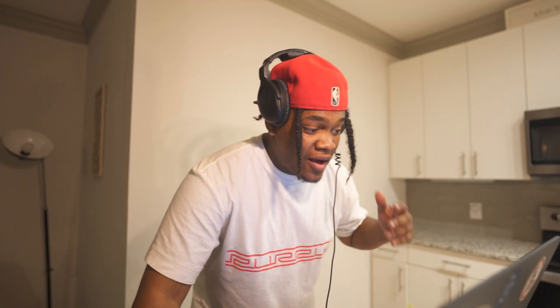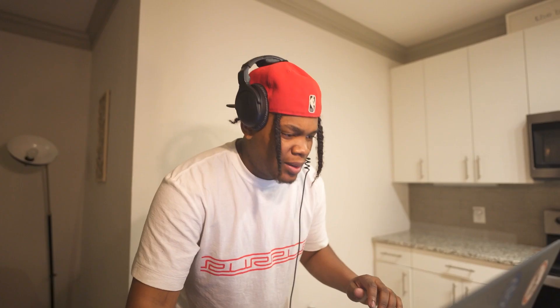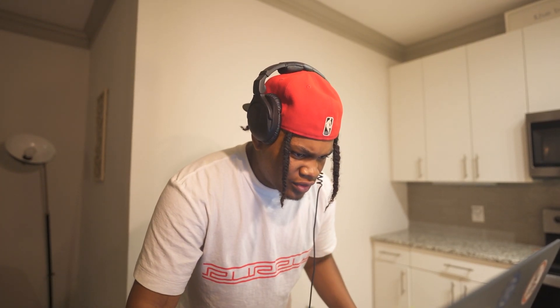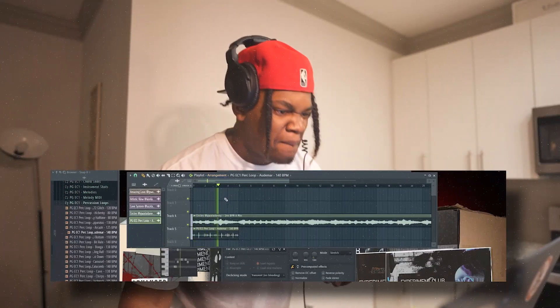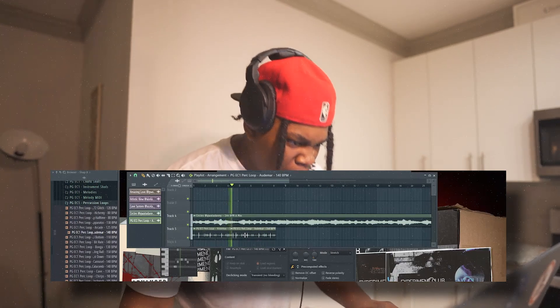All right, so now I'm going to show you how versatile these percussion loops are. The BPM of this loop is 144. I'm going to take it in here and just stretch it real quick. You literally got 100 percussion loops.